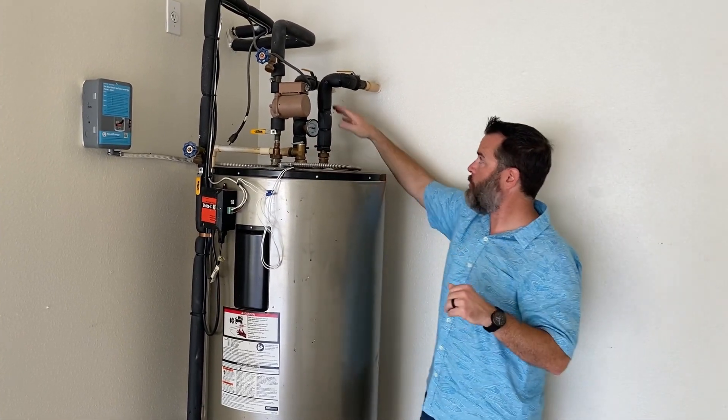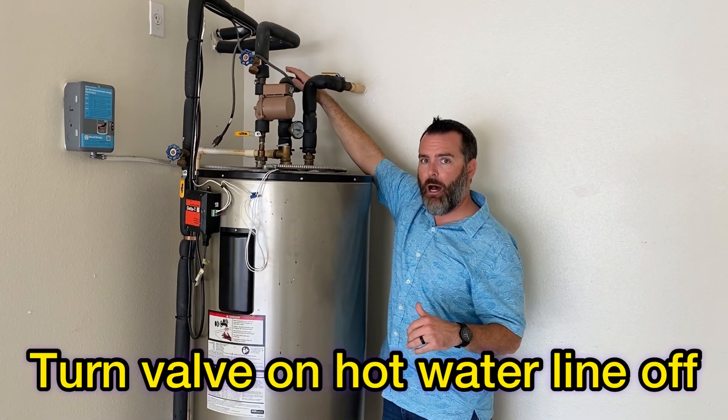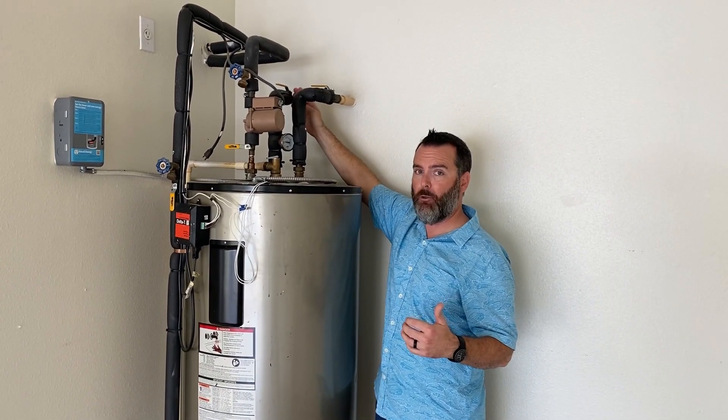Once you've identified which side is the hot water side, turn the ball valve on top of the hot water line to the off position, which is perpendicular — a 90-degree angle — to the pipe.